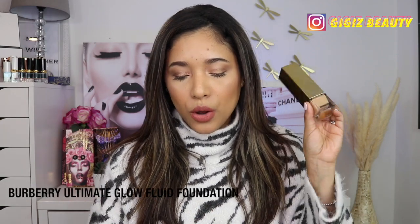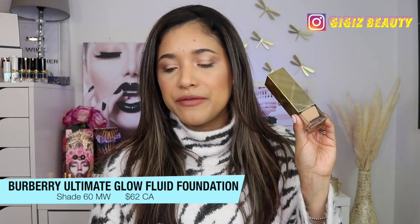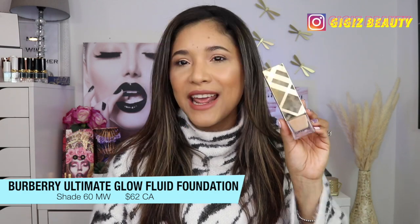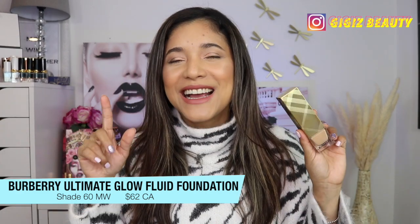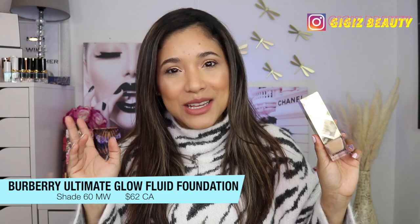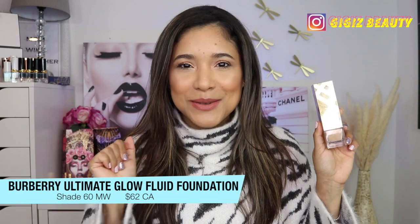We're going to be talking all about their Ultimate Glow Foundation. It is a luminous youth-infusing serum foundation by Barbary. One of you guys actually messaged me over on Instagram about this beautiful foundation and I needed to have it right away.